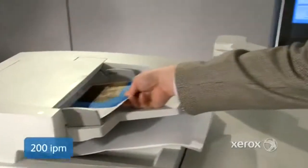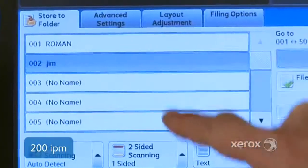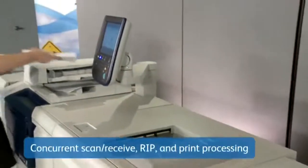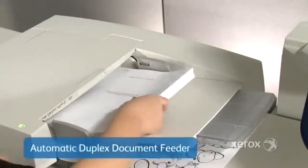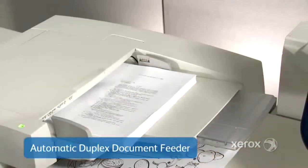Scan at up to 200 images per minute on the copier printer with the fast single-pass dual-head scanner. Maximize throughput with concurrent scan and receive, rip, and print processing features. And with the 250-sheet automatic document feeder, even large, complex jobs run with optimum efficiency.